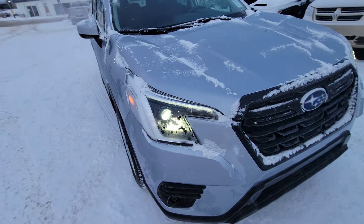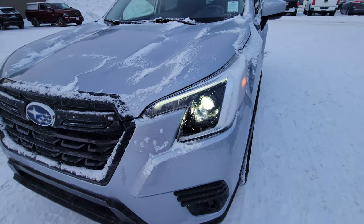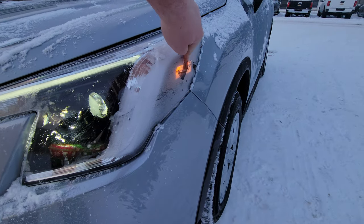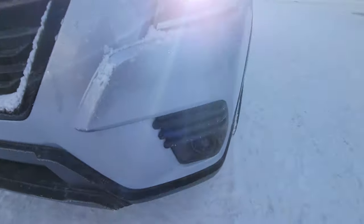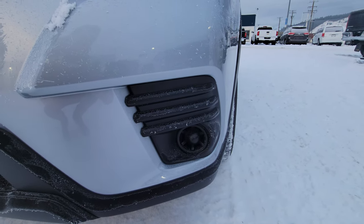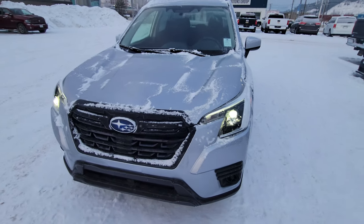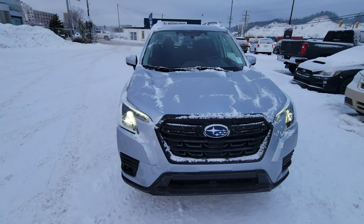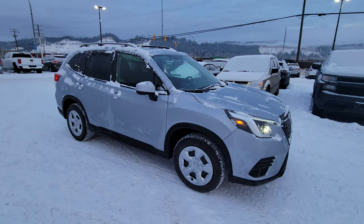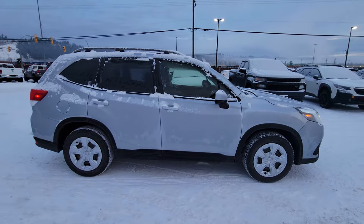Same headlights as every other Forester — they're steering-responsive LEDs. You do have that little LED daytime running light strip up top, marker lights, and you do have the fog light bezel. You can pop out that cap and there is an accessory fog light kit you can get installed. It's powered by a 2.5-liter four-cylinder boxer engine producing 182 horsepower. No issue with the power — plenty of zip. I've never had someone come back saying they feel the Forester is underpowered.